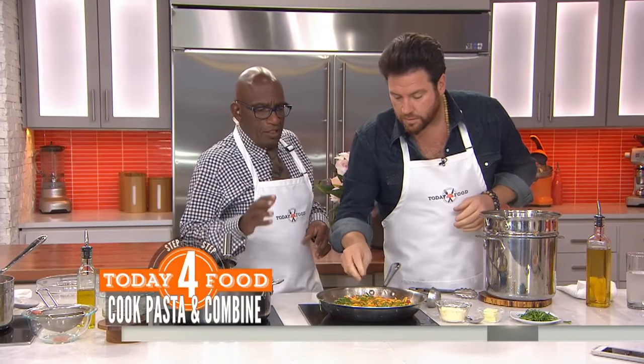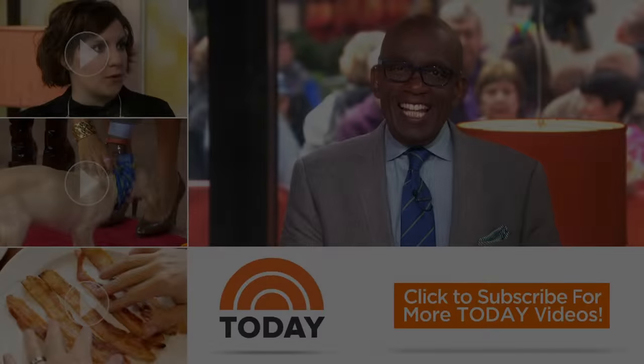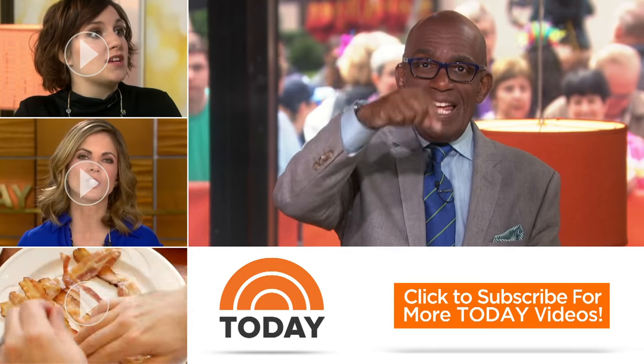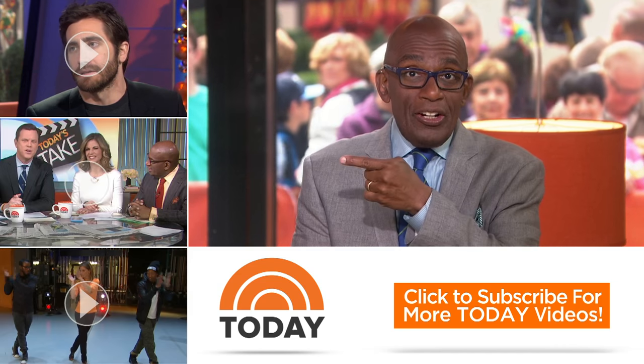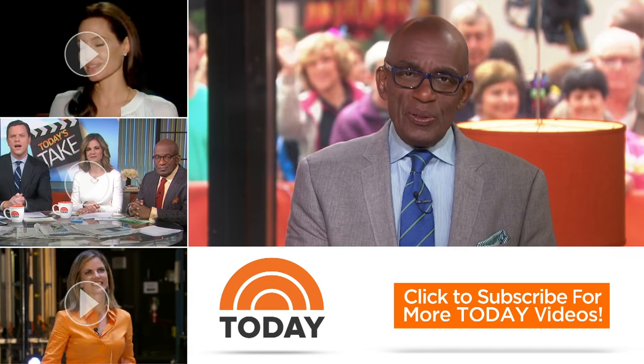That is fantastic. And the farmers markets all over have lots of tomatoes — good stuff out there. It's always good to see you. Hello Today fans, thanks for checking out our YouTube channel. Subscribe by clicking that button down there and click on any of the videos over here to watch the latest interviews, show highlights, and digital exclusives.